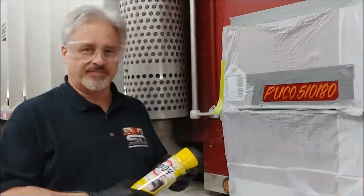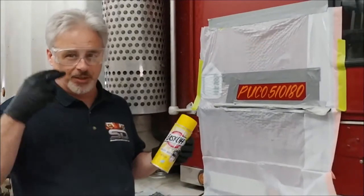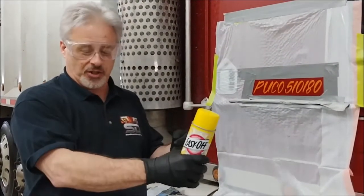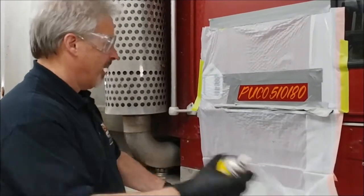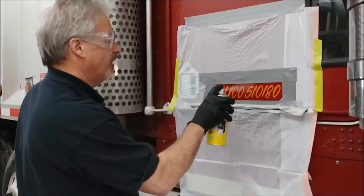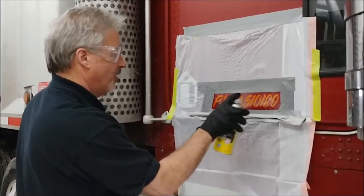Phase one — safety is an issue. This stuff will permanently blind you, so we have safety glasses, gloves, and long sleeves — about two out of three today. After shaking the can for some time, we're going to quickly coat this area with the oven cleaner. Be careful and keep it in the area that's going to be affected.